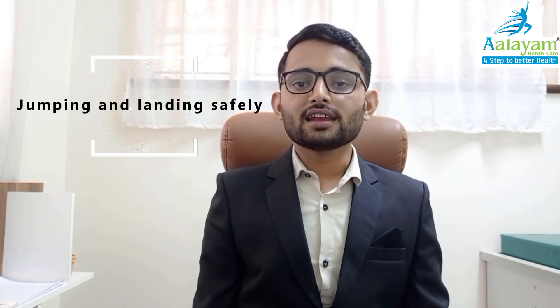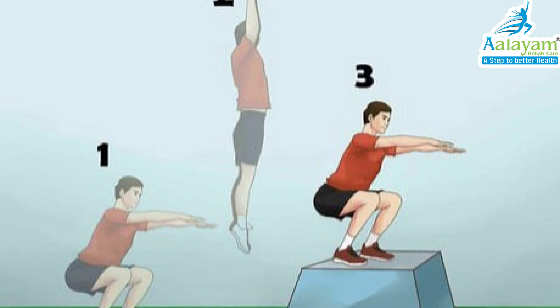Fifth, jumping and landing safely. Make sure to land with your feet and knees pointing straight without knock knees. Sixth, emphasize quality. When practicing any of these strategies, your goal should be the quality of movement rather than quantity.